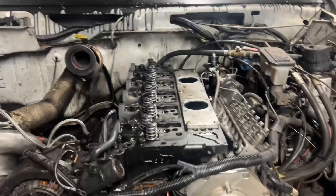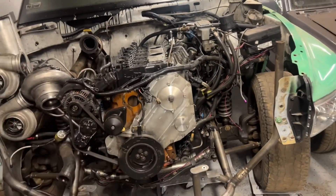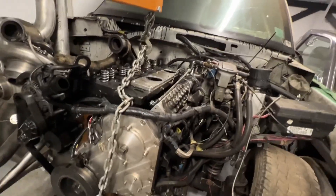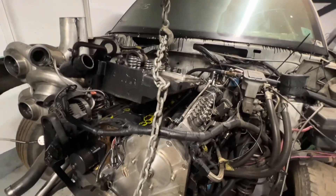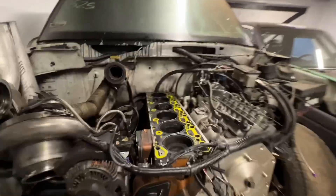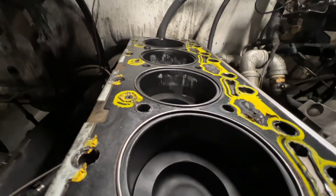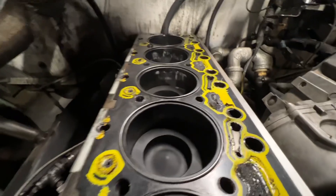Rockers, push rods — everything's ready to go, but I've got way too much junk in here to get the cherry picker through. Called it a night, came back, and now we're lifting this thing up for the moment of truth. Head is coming up — balance was a little off — and up and away she goes.